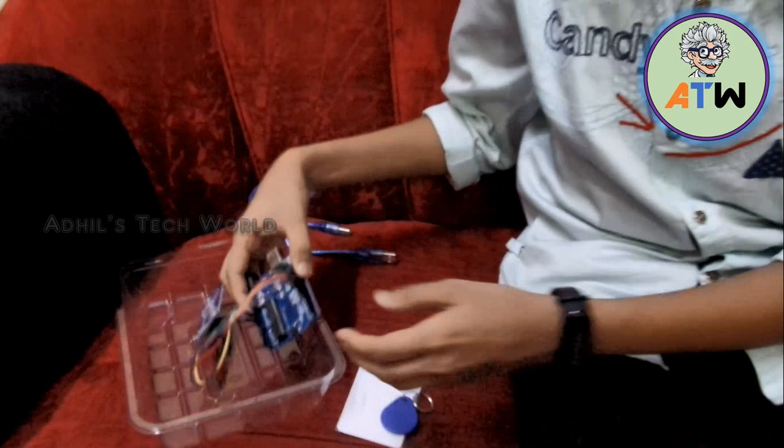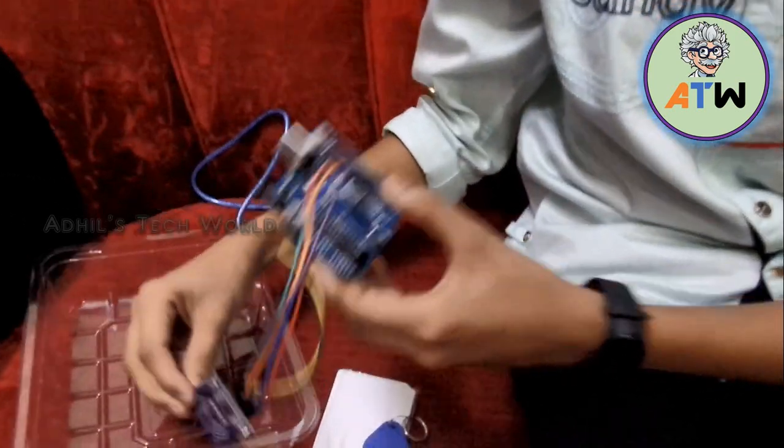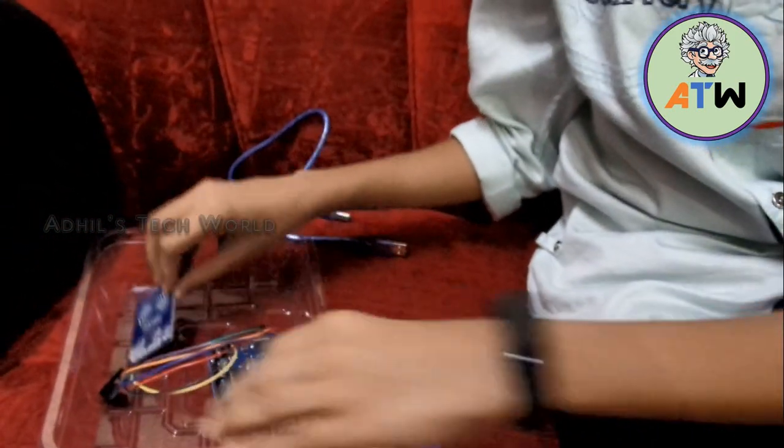Welcome to ArdisTech1. Today in this video I am going to tell you about my new project. My new project is the Attendance System, which I made with Arduino Uno and an RFID Reader.